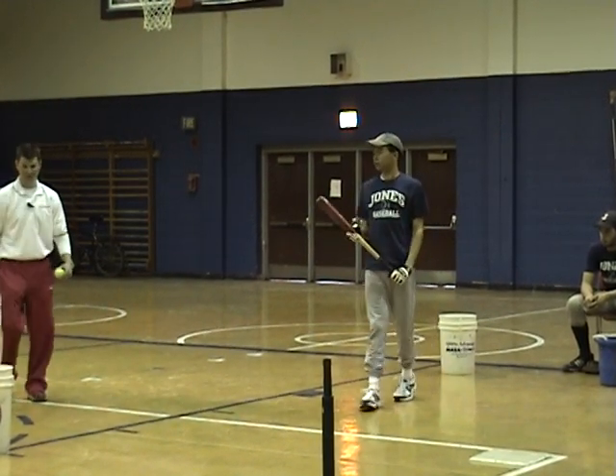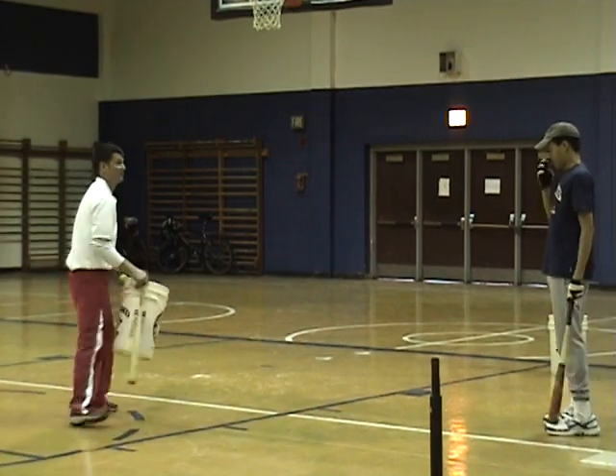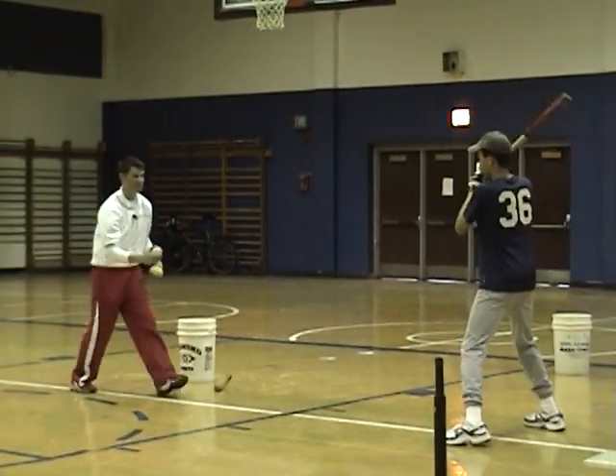I don't want anyone to do batting practice. I hate batting practice — I'm wasting everyone's time. You've got one kid hitting and ten people standing around. You can have ten people doing this instead.